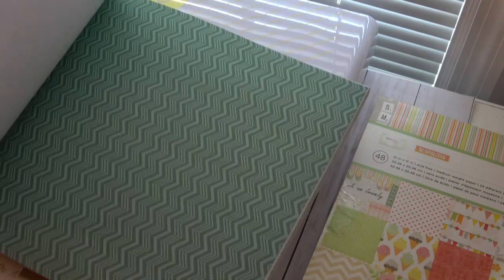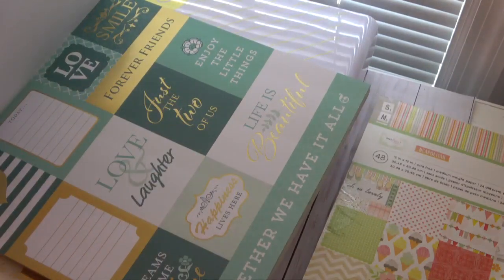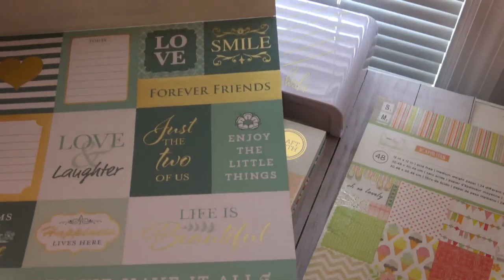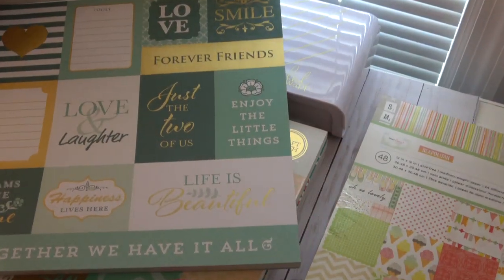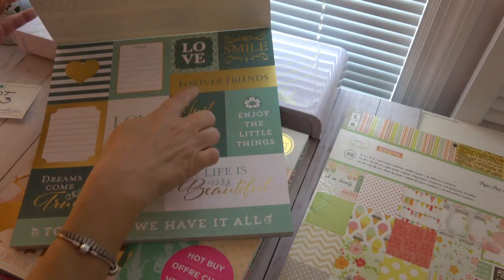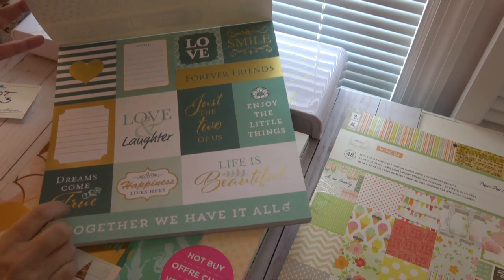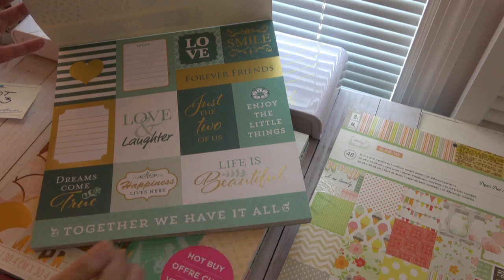This is kind of like an open weave. Zigzags, more floral, fold leaves, polka dots, flowers, diagonal stripes, floral — and all of your cut-aparts, so you get two pages of those. On this it says 'enjoy the little things.' Smiles today, love, forever friends, enjoy the little things, just the two of us, love and laughter, dreams come true, happiness lives here, life is beautiful, together we have it all. So there's the next one.